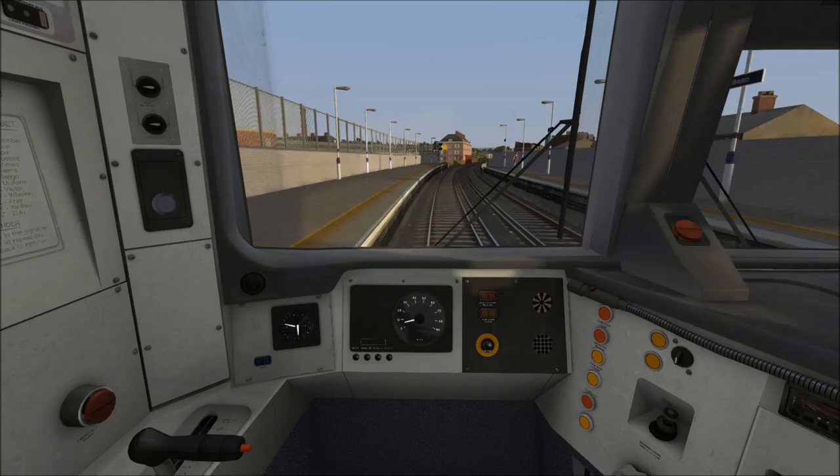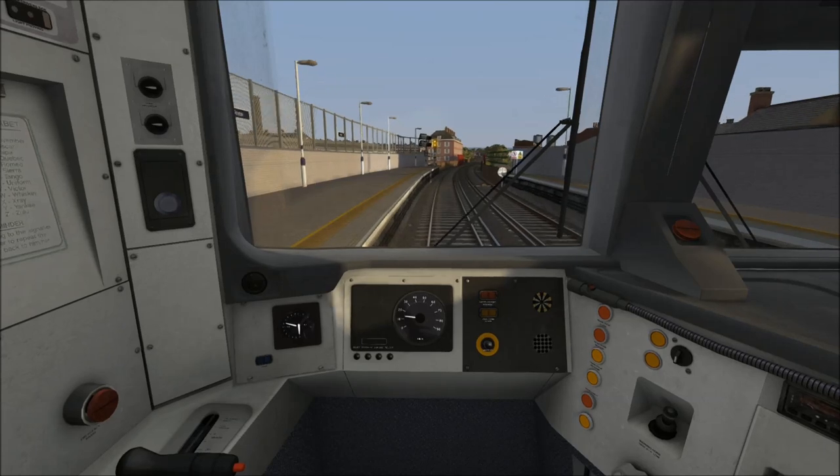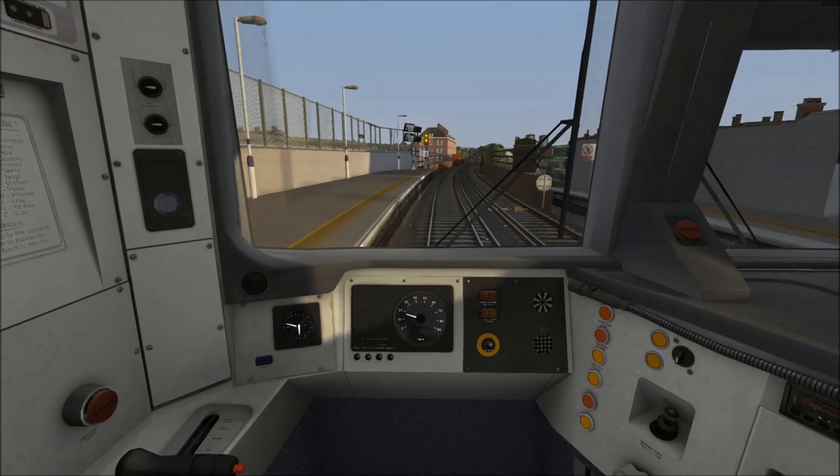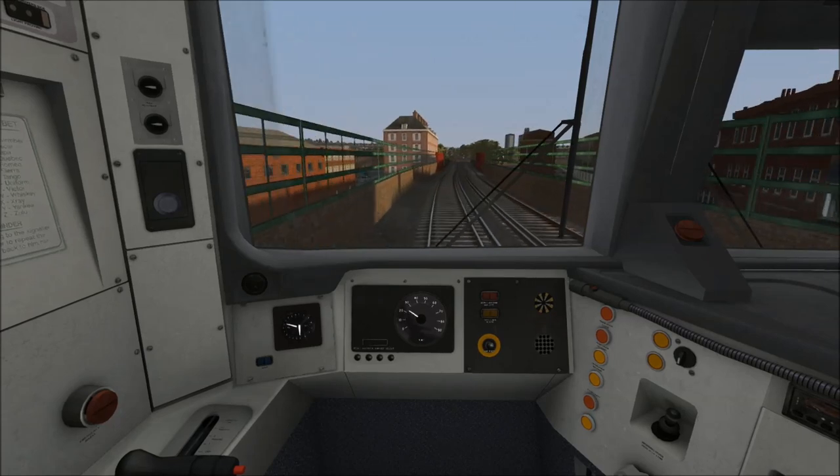Departing from Brixton, the starting speed limit is 60 miles per hour. The speed limit actually went up to 60 just as we entered the station, and we've got around three quarters of a mile to go to the next stop, which is Herne Hill.